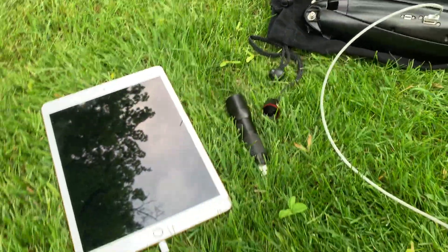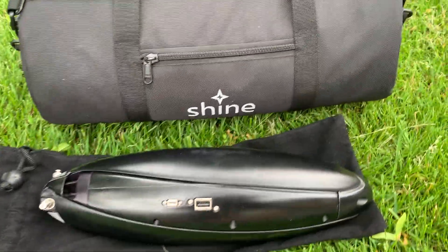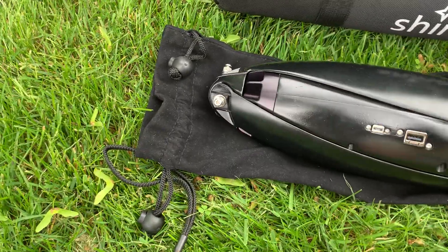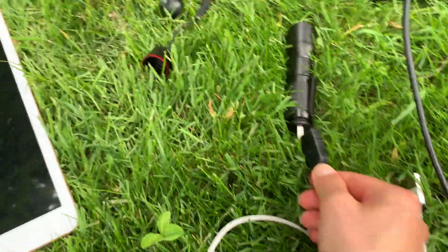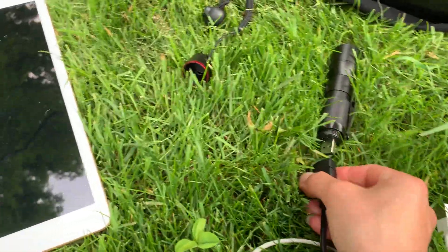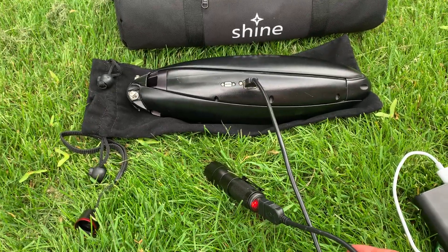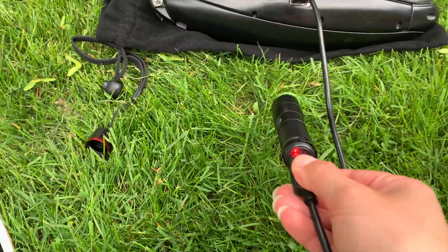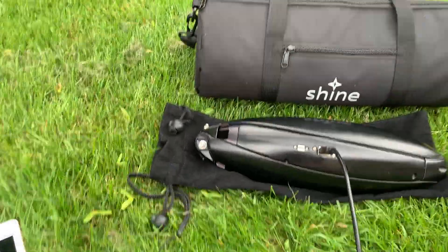Why don't we charge this little flashlight just for fun. I have an extra long USB extension cable here. Cool — Shine is now charging this little USB flashlight, and there you have it. Charge your devices with wind power.